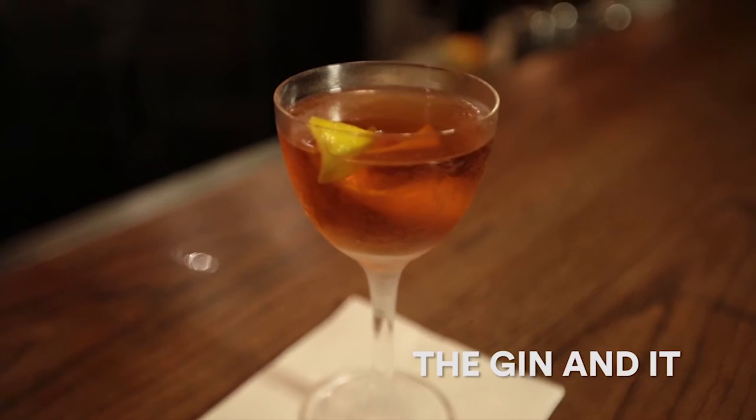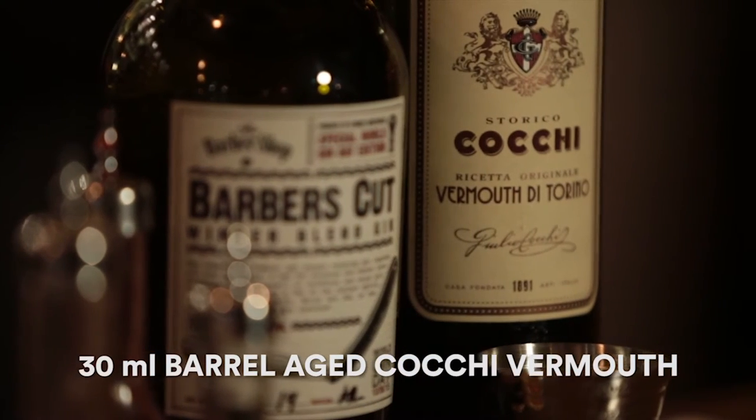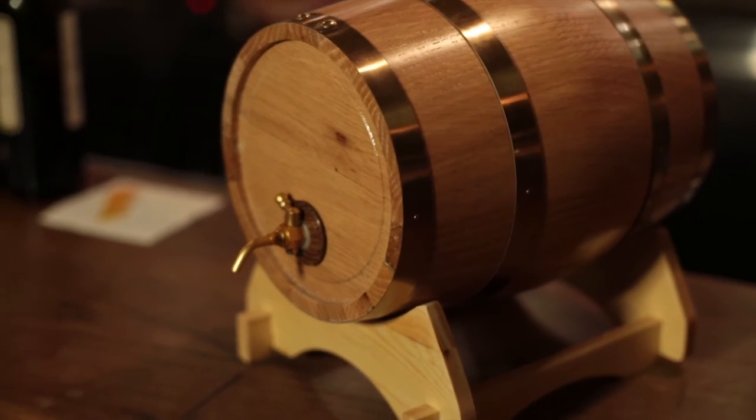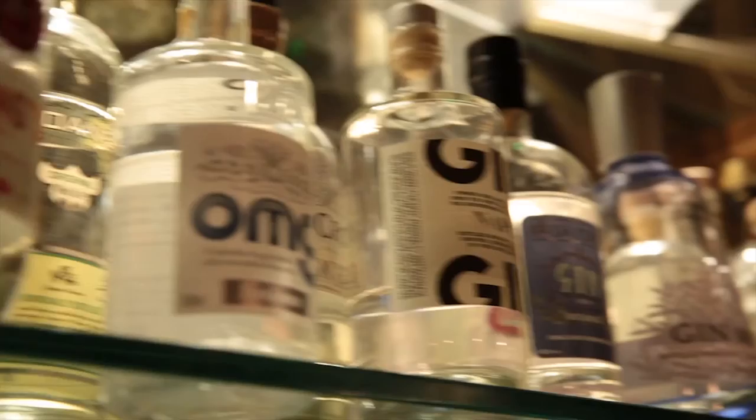Today we're going to be making a beautiful gin and It cocktail. It's a beautiful classic that we've modernized just a little bit. We're going to be using beautiful Italian cocchi vermouth that we've barrel-aged in oak for about six weeks, just to make it really sexy and cool and soften it up a little bit.